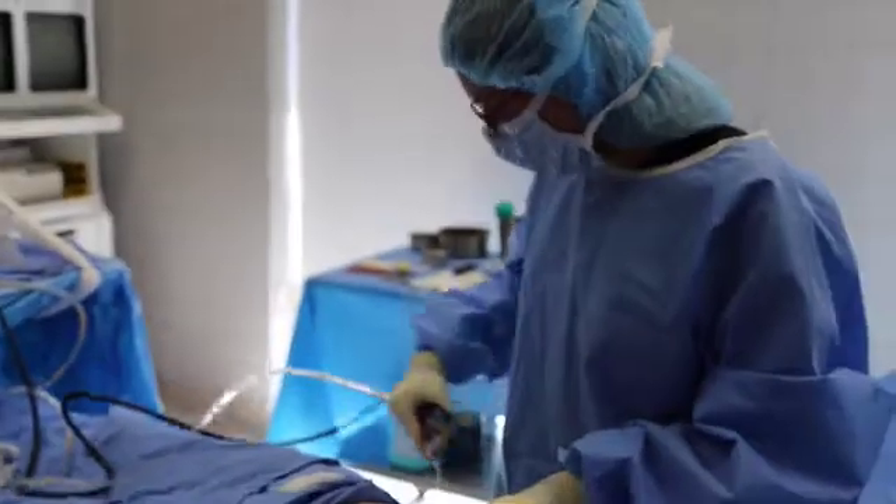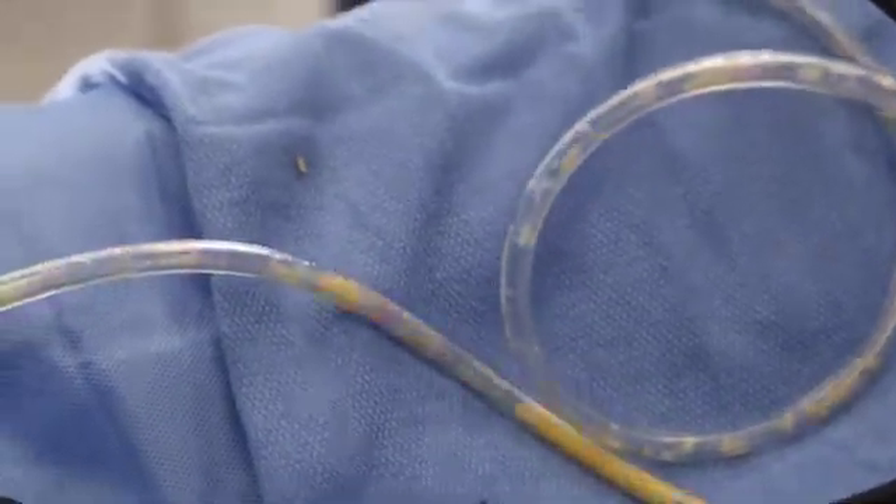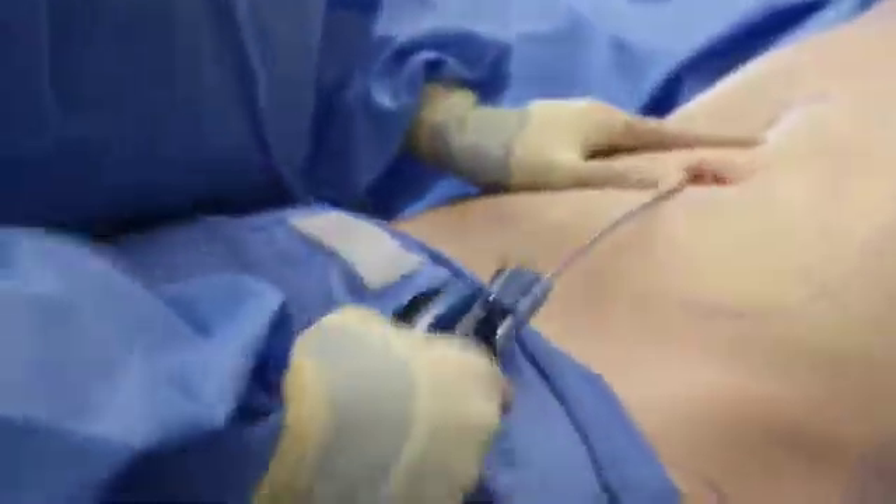Okay, so now I'm harvesting the fat, and it's Nathan's blood lip. It's going into there. I don't know if you can see in there, there's like a little baggie. That's the screen, and that's collecting the actual fat.